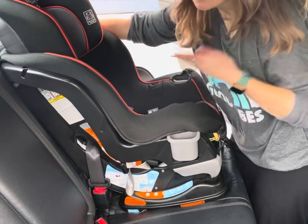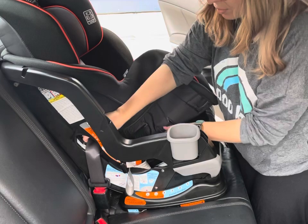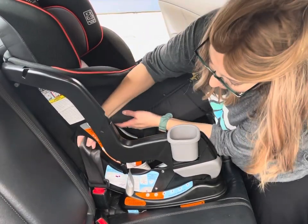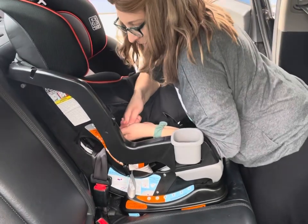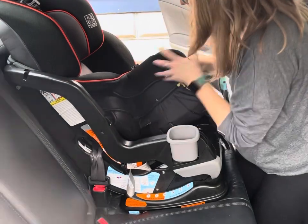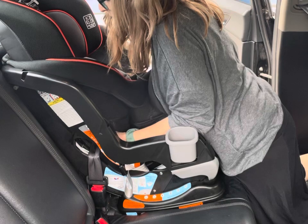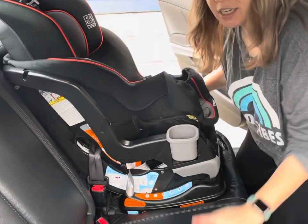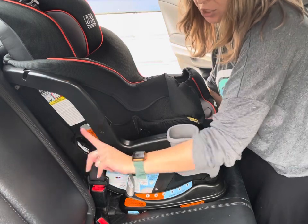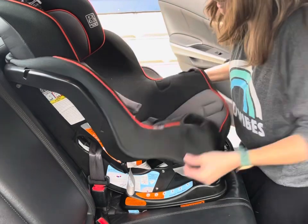That means your seat belt is locked. Some vehicles have other methods for locking seats — please check your vehicle manual or email me if you're not sure. In the belt path, I'm going to pull up on the shoulder belt and push down on the seat at the same time. Feed the shoulder belt back into the retractor and get all the slack out. Then test for movement at the belt path to make sure the seat doesn't move more than one inch side to side or front to back. I'm not moving that way, I'm not moving this way — fantastic.